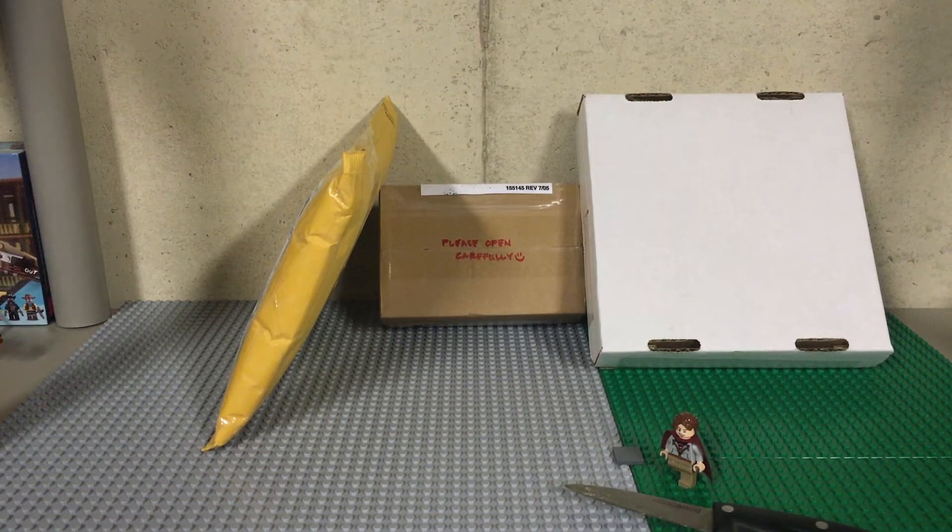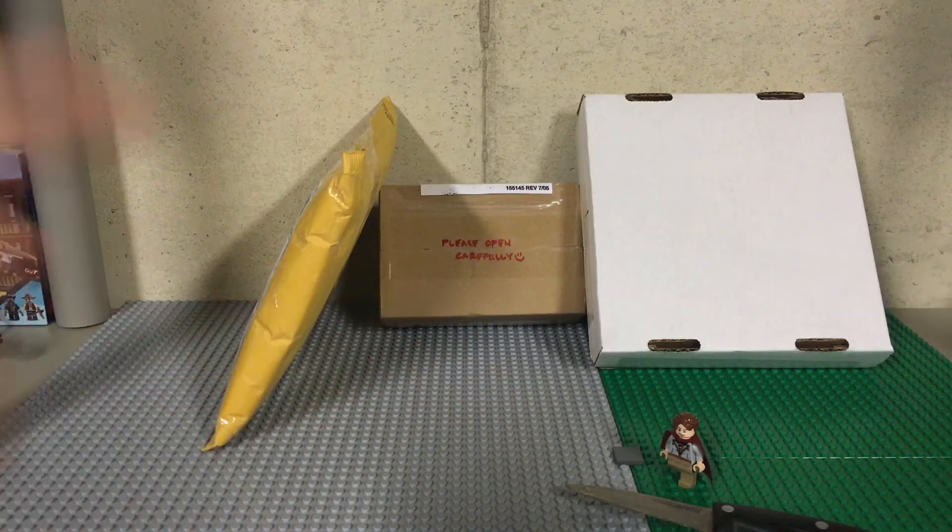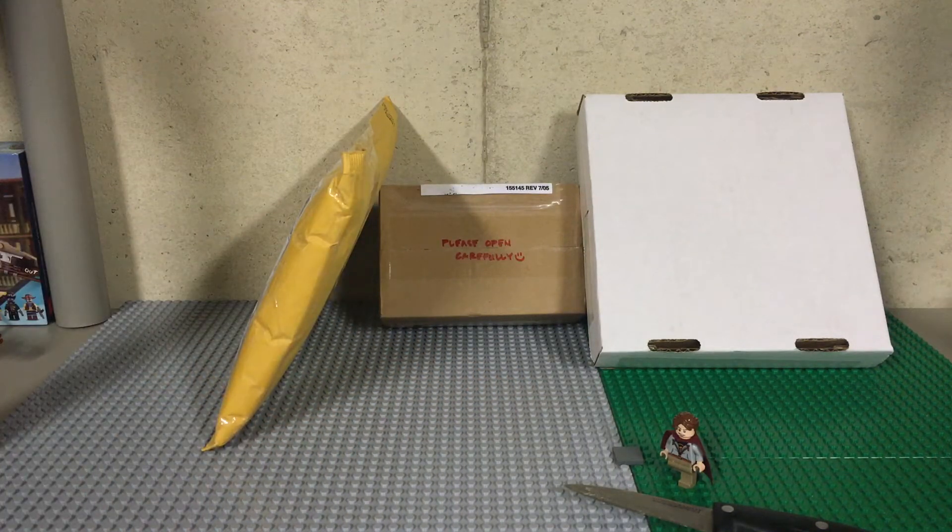Welcome viewers, this is Tyler from Lifebook Studios here to bring you another video. This is LEGO Haul number 109, and as you guys can tell, I do have 3 packages I got all from eBay.